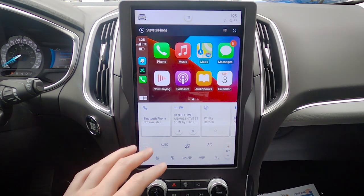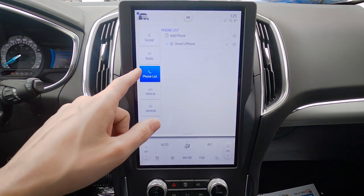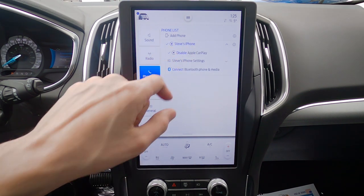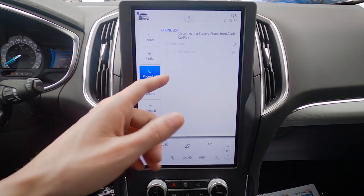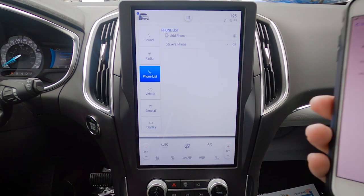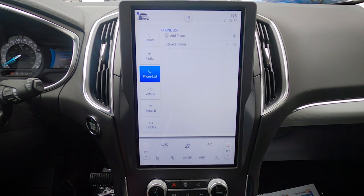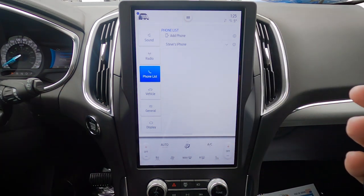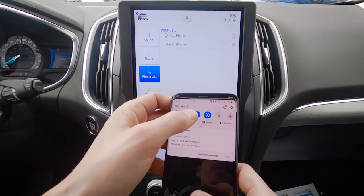We've got the ability to easily disable and toggle CarPlay on or off. In the phone list we can look at phone settings and completely remove it as well. If we want to disable Apple CarPlay, it's fully disabled — but the phone is still connected over Bluetooth. That's the basics of connecting an iPhone to the Sync 4 system. Connecting an Android device is literally the exact same process.